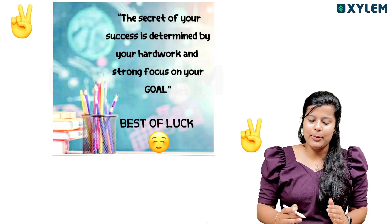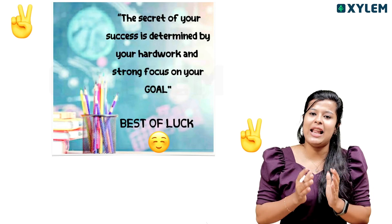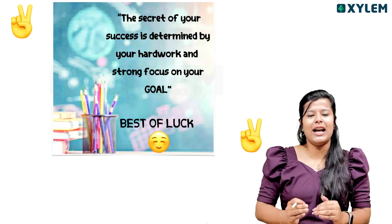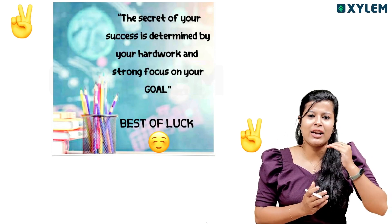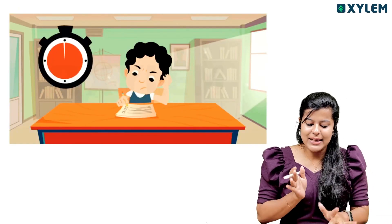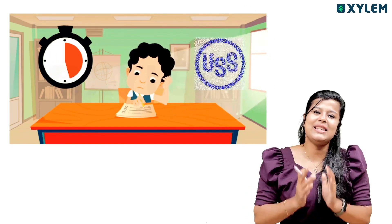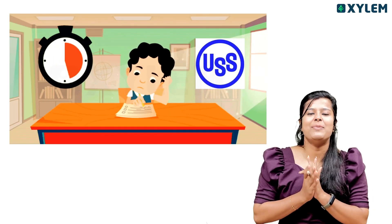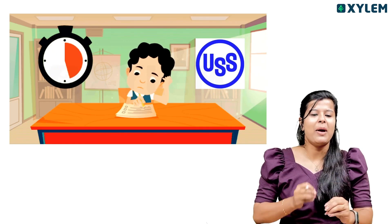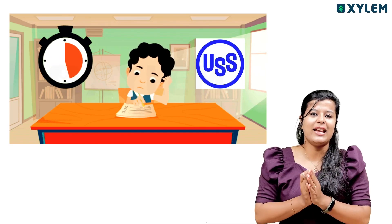We are going to be doing a special job in the USS exam, following the correct approach. We will be starting our preparation. If you are looking at the USS exam, we will achieve Vijayam. We will get the top marks. Basic Science is not enough — we have to get to the top.